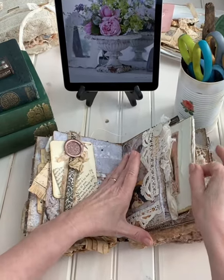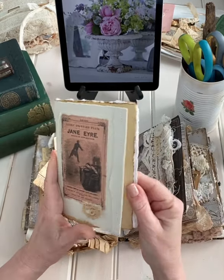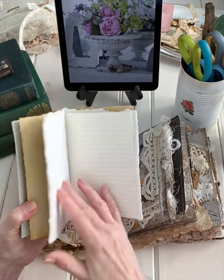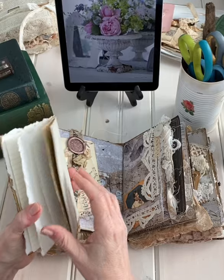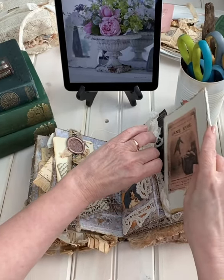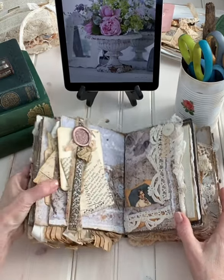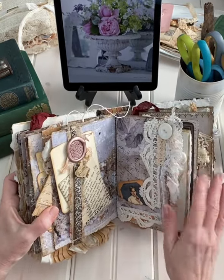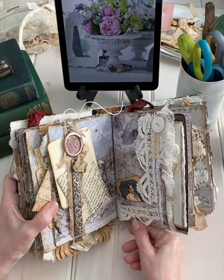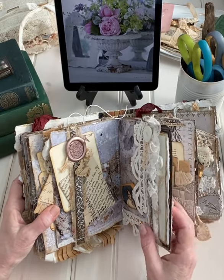Now this is the enclosed mini journal that does have quite a bit of paper in it that would allow for journaling. You can tuck it right back in there into that nice secret tuck spot. Old lace — lots of old lace in this one. All crocheted, a lot of it probably from the early 20th century.